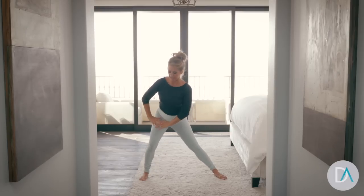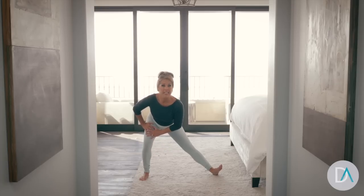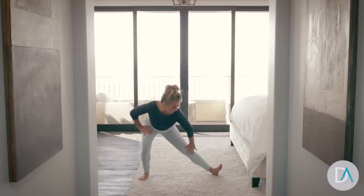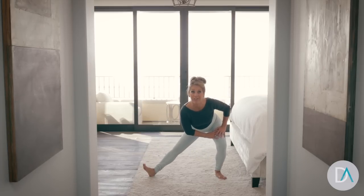Now take it all the way down. Stretch your toes. During the night, if you ever get leg cramps, do this stretch — it's so good for you. Stretching your inner thighs, stretching your feet. Let's go to the other side. Stretch it out and hold that stretch.